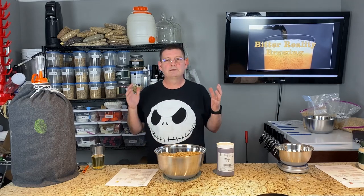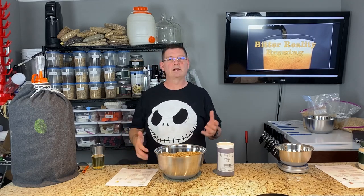Welcome to Bitter Reality Brewing. Today we're brewing a Hefeweizen, or as I was calling it, a heppy.